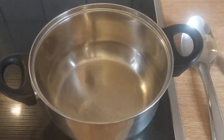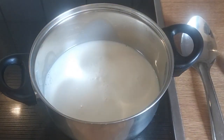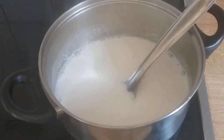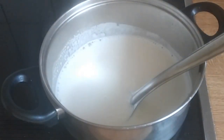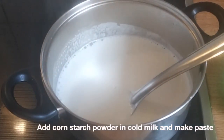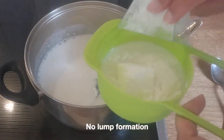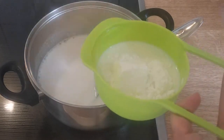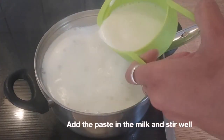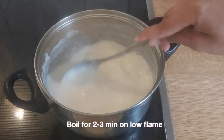Starting with the milk, take milk in a thick bottom container and start heating. Bring milk to a gentle heat. While the milk is being heated, take half cup cold milk and add 1.5 tablespoon of cornstarch powder. Here in Germany it is called Speisestärke. Stir the milk so that there are no lumps. Add the paste into the milk and let it boil for 2-3 minutes.